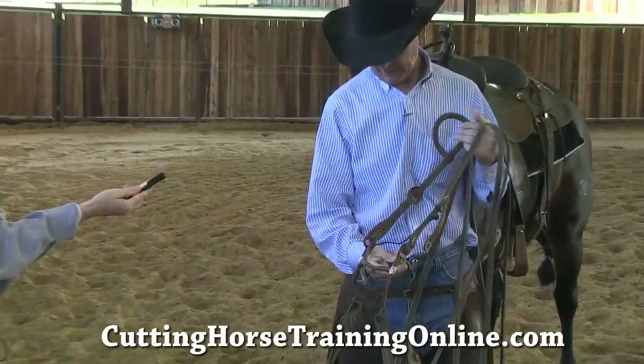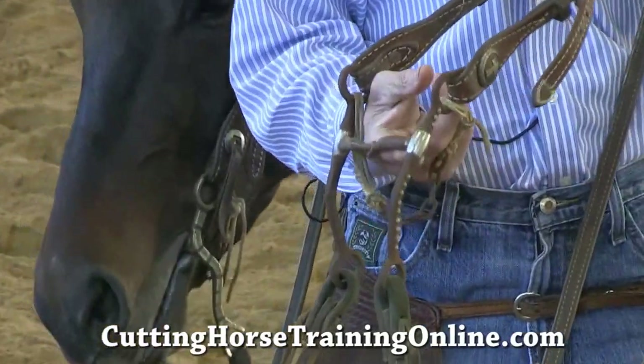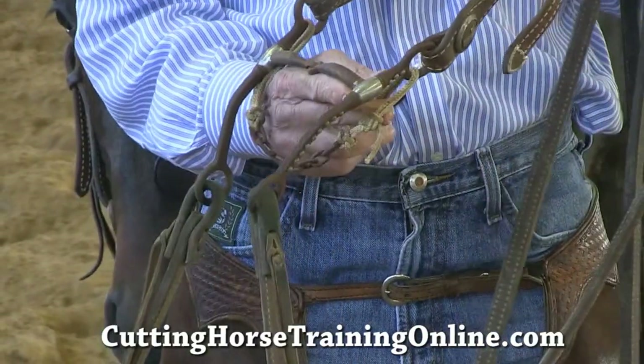This is the first bit I use after the snaffle, and I always start my colts immediately. When I get a colt, I put them in a bit. It's just the way it works for me, and it's been working, so I'm going to keep doing it.